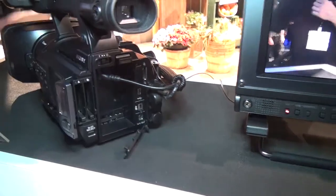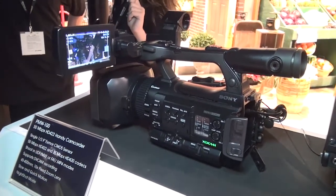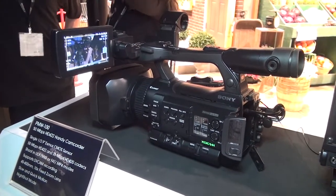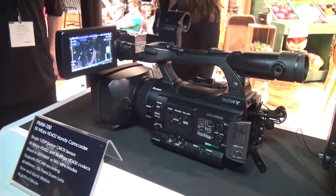You get HDMI, you get Genlock, and the camera is really light. It's quite similar to the NX cam which Sony users are familiar with.